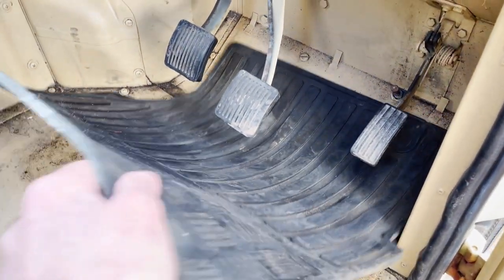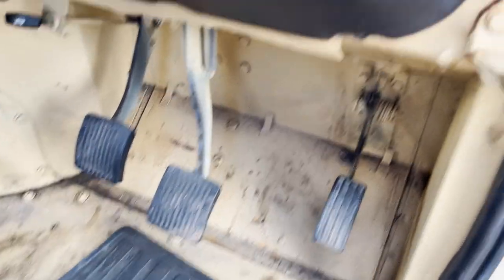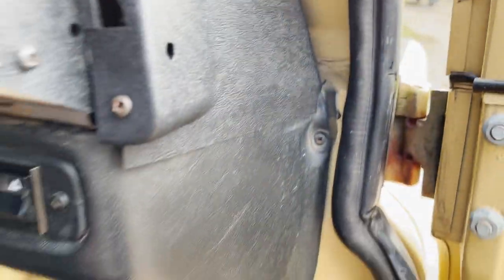Driver's seat has got a couple of splits in the vinyl — just there and there. Foot well is pretty good. Up the side of the bulkhead is all good as well.